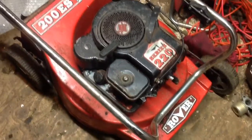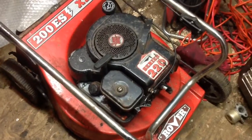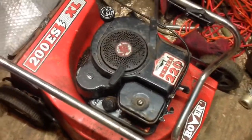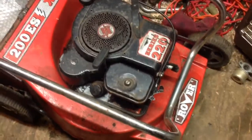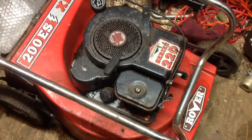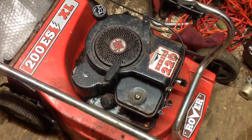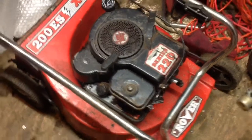This is the rover mower - it's an engine change job. When I bought it they couldn't start it. I managed to get it running by changing the carb to the modern type with the primer bulb on, but when it's hot it doesn't want to start very well. So I've decided I'm going to put a more modern engine on it, and hopefully it all goes to plan.